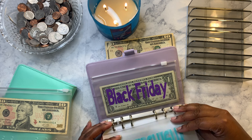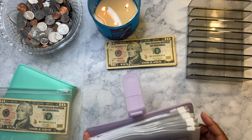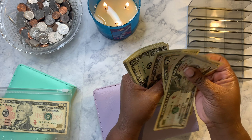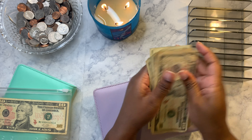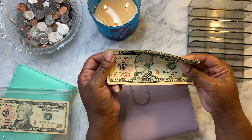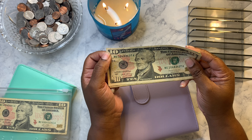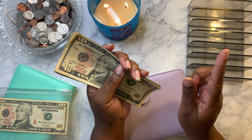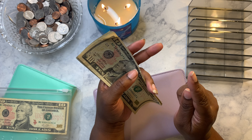We are all finished. I have forty-two dollars left over, and I think I'm either going to put it toward my 100 envelope challenge or toward Black Friday — or maybe both. Stay tuned for the next episode when I do the 100 envelope challenge and the Black Friday cash stuffing.